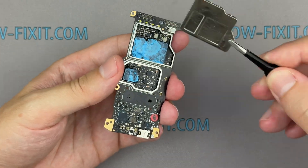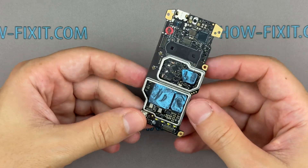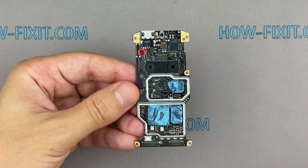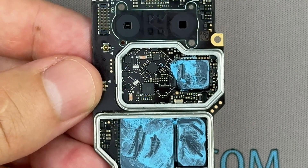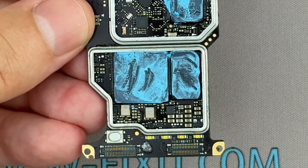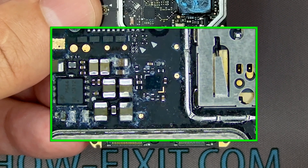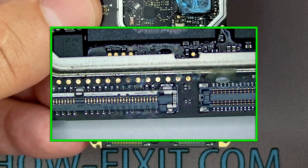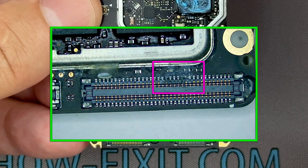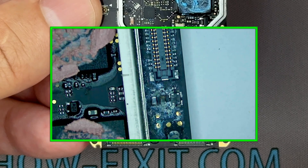Now that you've exposed the board and have full access to all components, carefully inspect the motherboard for any signs of oxidation or corrosion. Look closely at connectors, solder joints, and ICs for discoloration, residue, or buildup that could indicate water damage. In some cases, especially if your drone fell into saltwater, you might notice green or white residue on the motherboard — these are oxidation products from metals like copper. Oxidation can cause permanent damage to electronic components if not addressed promptly.